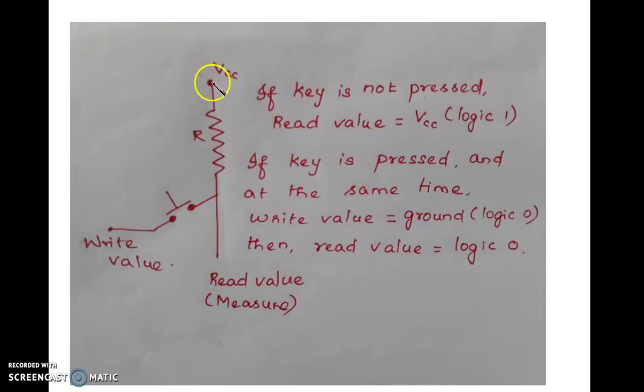Here is a simple circuit where VCC is the supply through a resistor. I am just going to measure the voltage at this point. Here there is a key. If this key is not pressed and I measure the value here, then the read value will be VCC, that is logic 1. So if the key is not pressed, the read value is equal to VCC, that is logic 1.